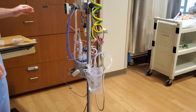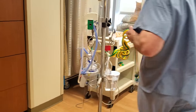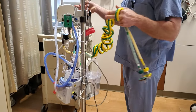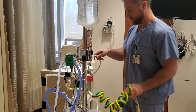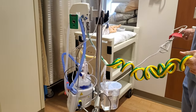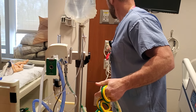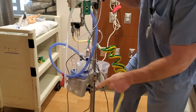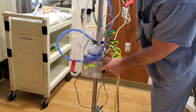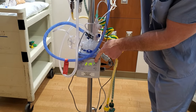We're now ready to do a leak test. We'll plug it in. While you're plugging this into the air and oxygen, we should get the heater turned on so it has a chance to warm up a little bit. We'll do that first. We'll turn it on, and it should be in invasive mode — like with the little ET tube.